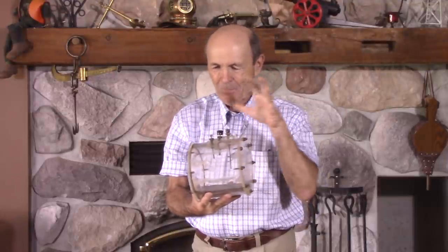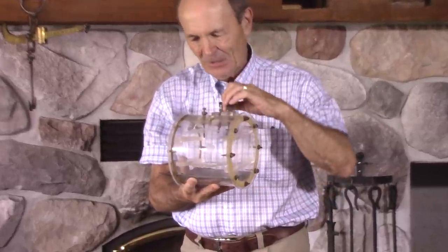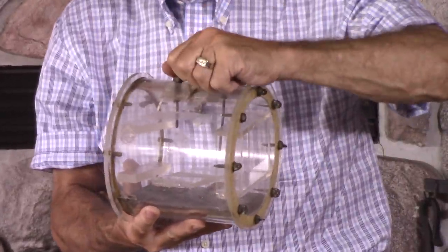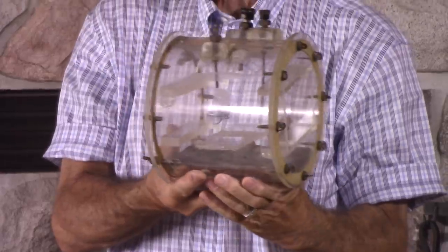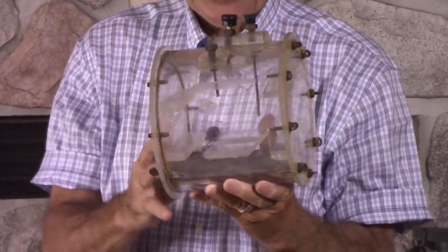Homemade camera housing from the late 50s, early 60s. Pretty slick! A piece of tubing, two ends, all carefully sanded and machined so they were perfect. Controls on top — one control goes up and down, one control swivels. These controls actually still move, swivel, and work the various camera controls. Down inside — can you see right in the middle, that flat piece there with the slot in it?